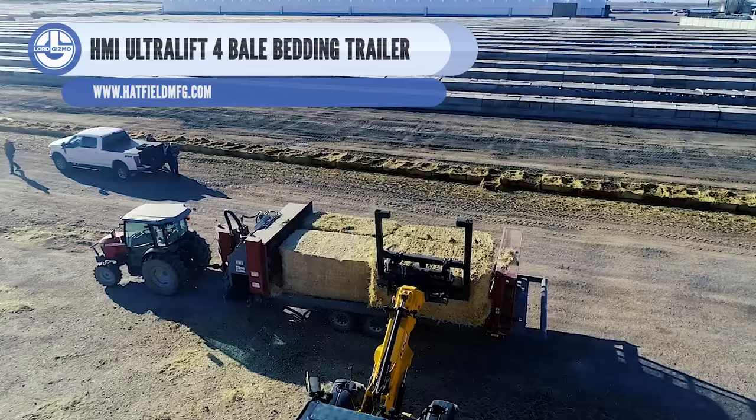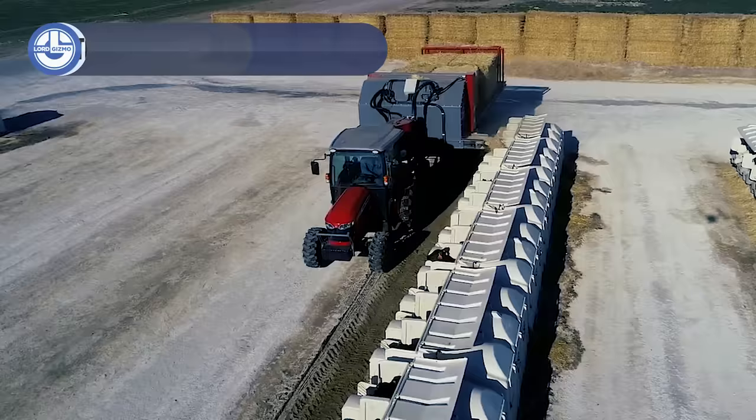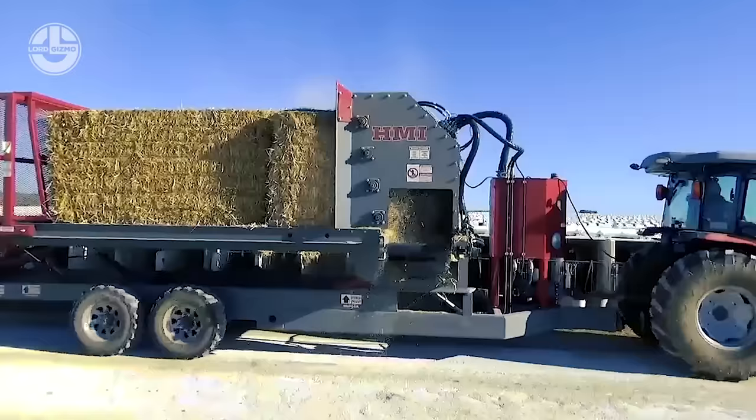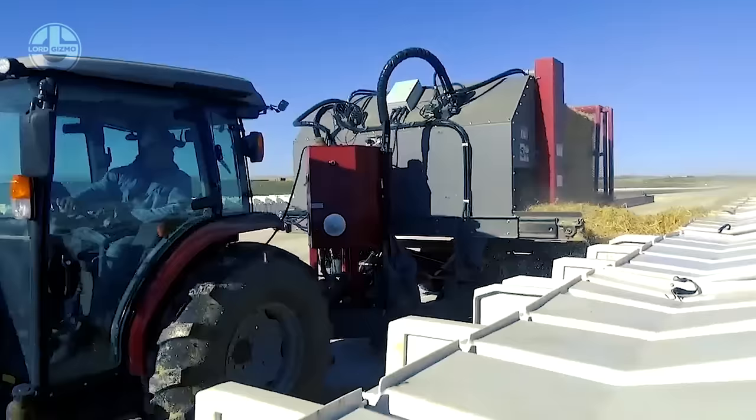A specialty trailer called the HMI Ultralift 4 Bale Bedding Trailer is made for moving bales of bedding materials like straw, hay, or shavings. It has a hydraulic lift mechanism that is readily raised and lowered by operators thanks to a user-friendly HMI control panel. The bale's weight is supported by a stable platform in the trailer, which prevents them from shifting while being transported. This dependable and effective machine is simple to use and maintain and is appropriate for a variety of industrial and agricultural applications.